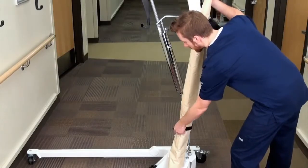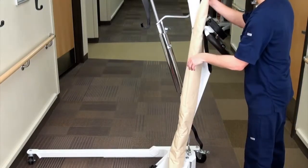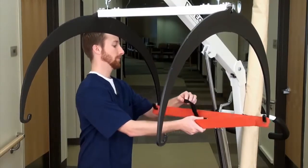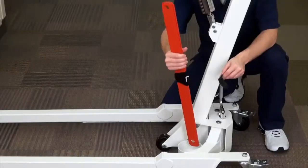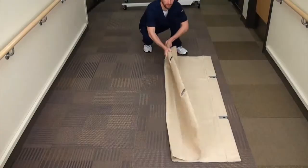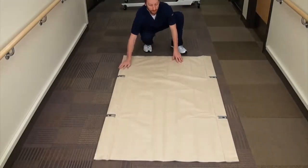Begin by undoing the Velcro straps holding the stretcher to the column. Next, remove the red transport bars from the support hoops. You can either set them aside or place them in the stretcher cup, attaching them to the column. Place the stretcher on a flat surface and unroll it.